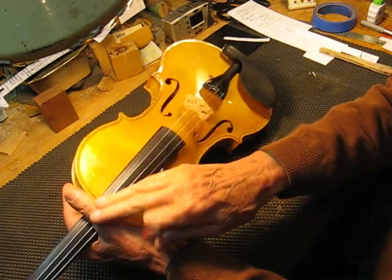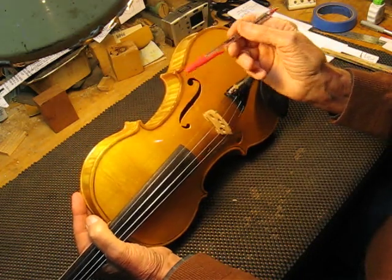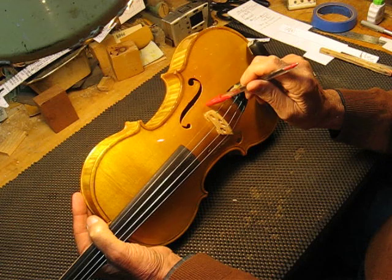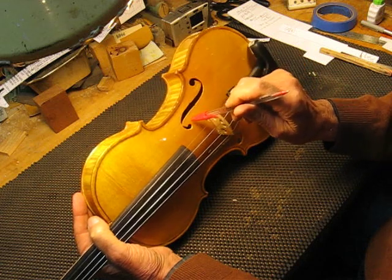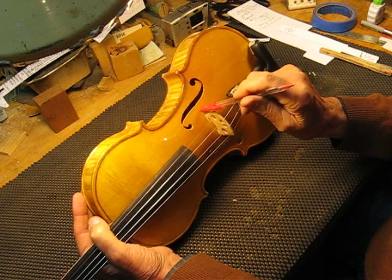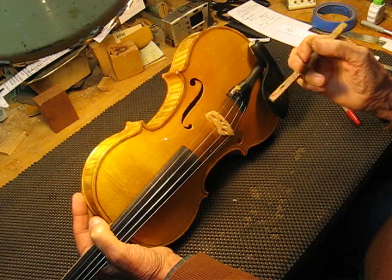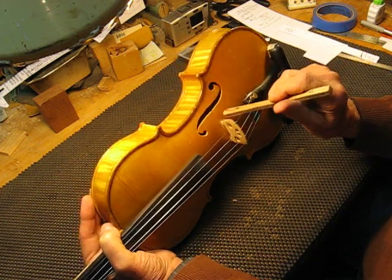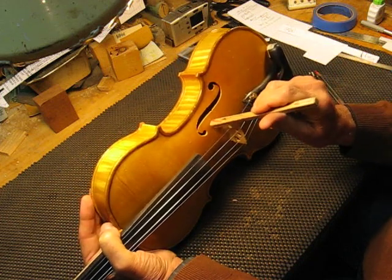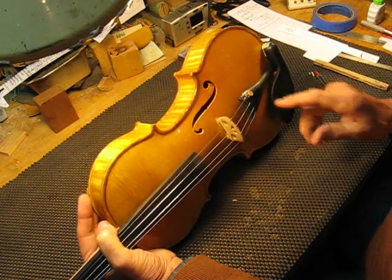Let me cover the strings with my thumb so we can hear it with this tap on the top. I think you'll hear that it's right on the node line, and that's where you want it to be.